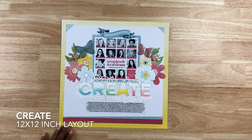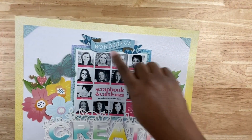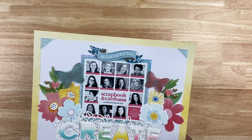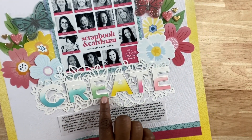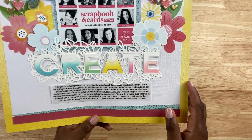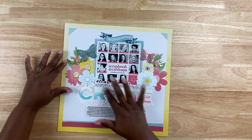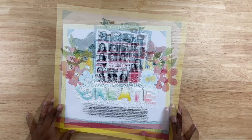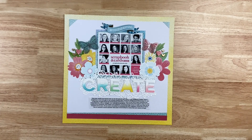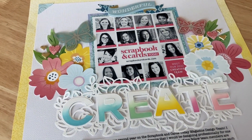The last project is called 'Create,' made to celebrate my second year on the Scrapbook and Cards Today magazine design team. I also do contract projects for them — teaching classes and more. I wanted the photo front and center with a really cool title, so I used a cut file designed by Paige Evans and did a dipped effect using distress oxide ink, coloring just the bottom portions of the letters. To frame the photo I created high-impact layers with floral die cuts and butterflies, then added a banner at the top that says 'wonderful' — a graphic used by Scrapbook and Cards Today, which I paired down and printed.